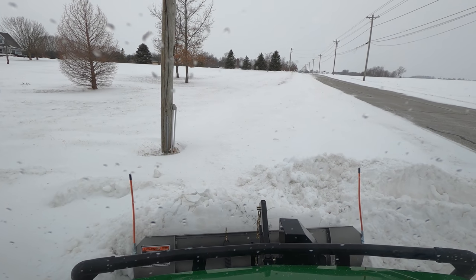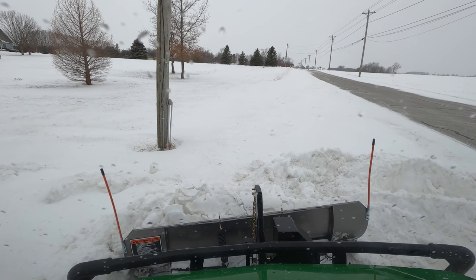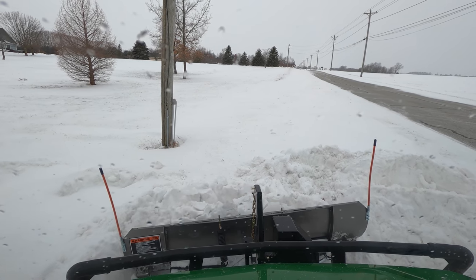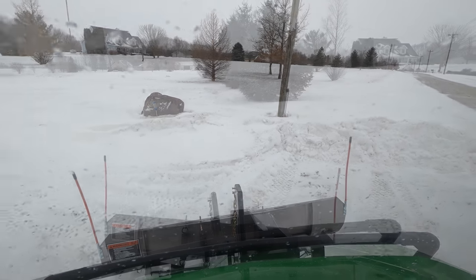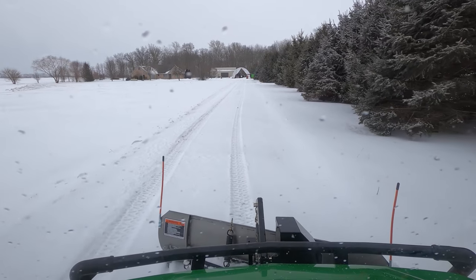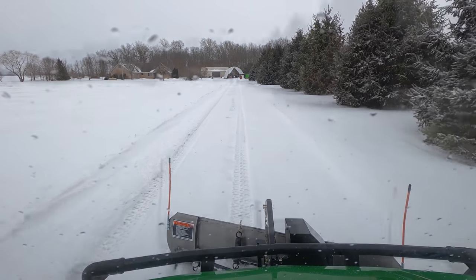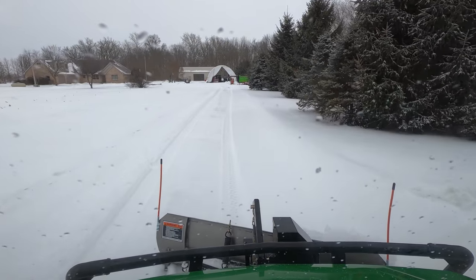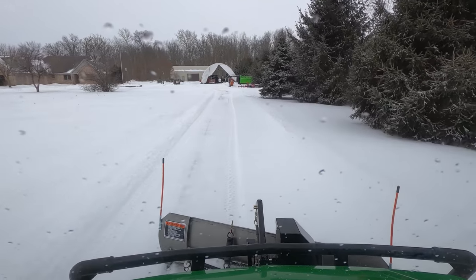I'm actually getting hot now because I have all my outside clothes on. Glad to hear that because I've been burning up for a good while - I was just having the heat on because of you. I was trying to be kind. The gator has three fan speeds: high, hurricane, and tornado. I kind of wish it had a slower speed, I guess, is my point.